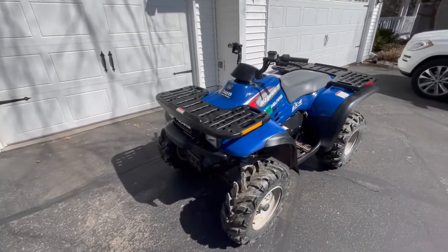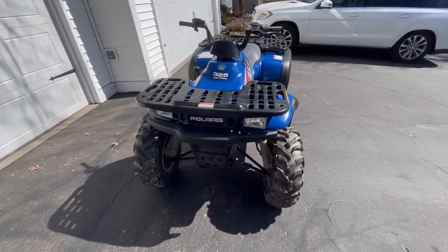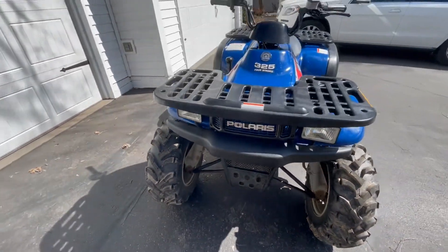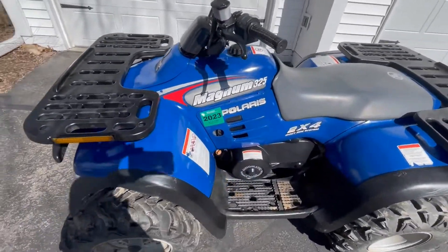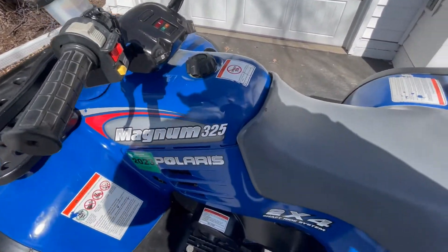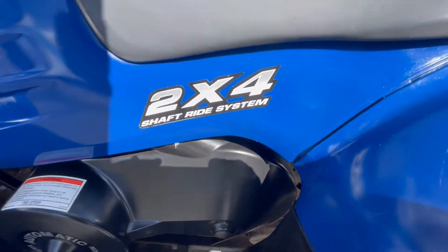The lights in the front work — high and low beams. Even the front grill has no dents. It's been babied. Still has 2023 tabs for Wisconsin. It's a 2x4 shaft drive system.